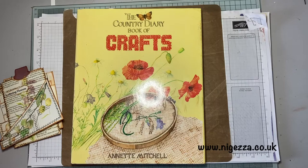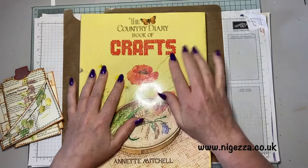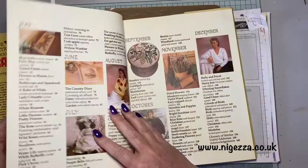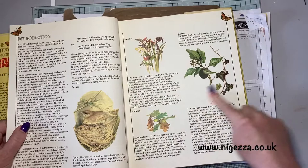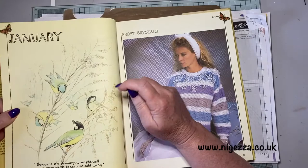I've got the Country Diary of an Edwardian Lady and I haven't yet brought myself to cut it up, but I was in a charity shop the other week and I saw the Country Diary of Crafts. I had a little flick through and it is a different craft — lots of cross stitching, knitting, embroidery, stuff like that — but it does have some great images through it from Edith Holden's book.